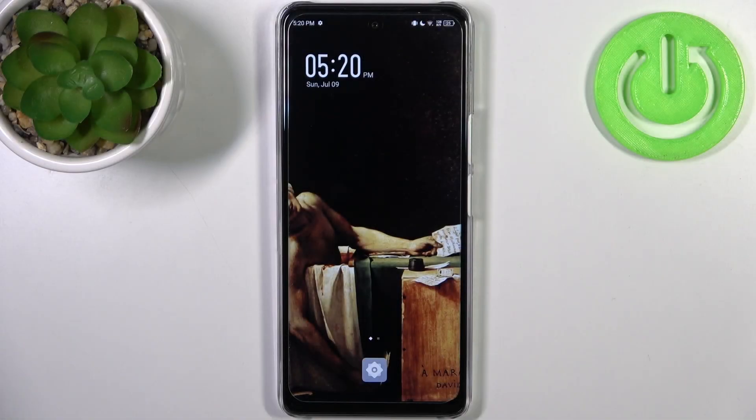Here I have the Infinix Note 30 5G and today I'm going to show you how to enter fast boot mode on this device.